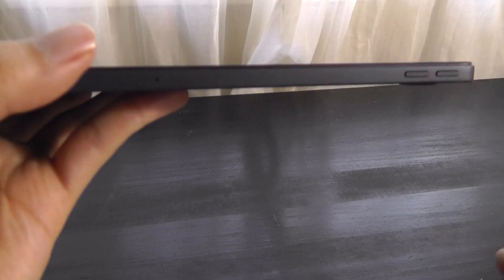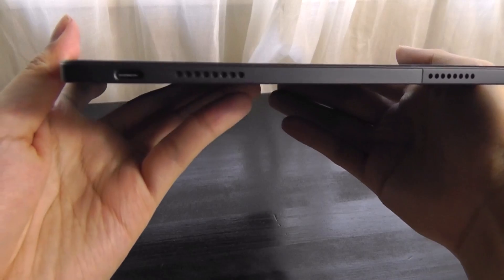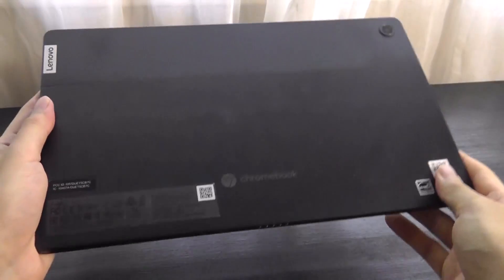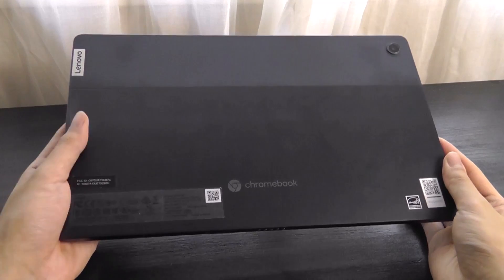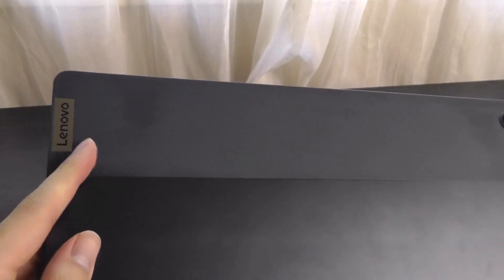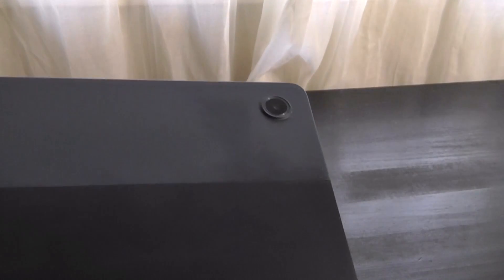I would like them to add a fingerprint scanner to the next-generation model. Otherwise, we have just a volume rocker at the very top, and you don't even get a 3.5mm headphone jack anymore on this tablet. On the very back, we have a two-tone finish very reminiscent of Pixel devices and it looks clean. There's an aluminum unibody at the bottom half, and the top uses a soft-touch rubber finish which is a little more grippy, along with the Lenovo logo and an autofocus camera, but there is no LED flash.